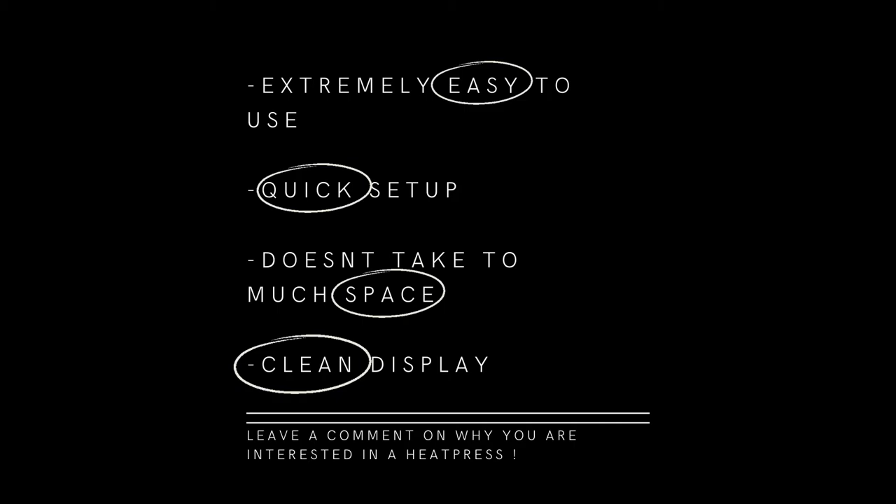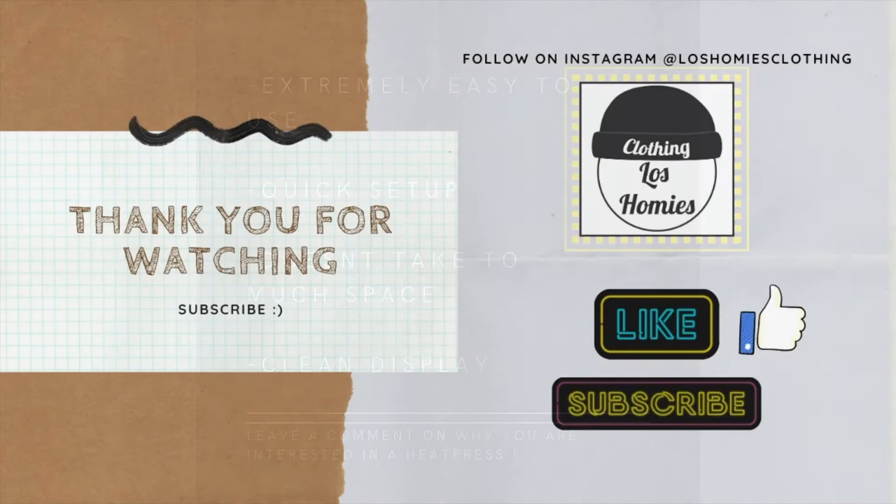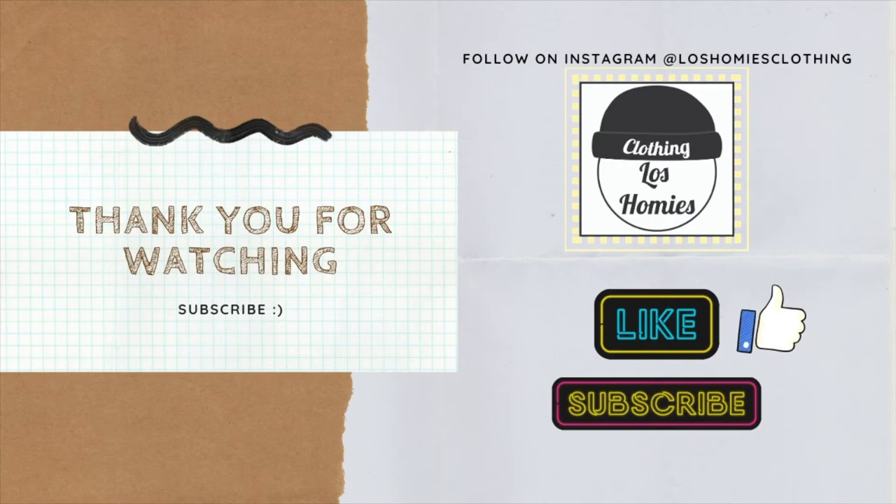Leave a comment below on why you're looking into getting a heat press — my reason is I'm trying to start a little brand. Thank you guys for watching, make sure you like and subscribe. I'm going to be sharing more updates on my YouTube channel. Also follow us on Instagram at Los Homies Clothing — we post updates on things we've been making. I already have a couple sweaters made using the heat press. Thanks, have a good day, peace.